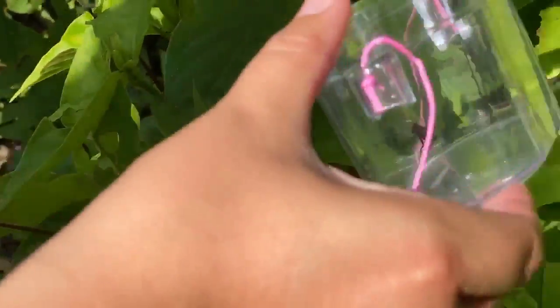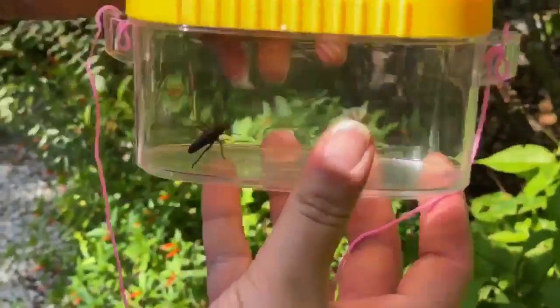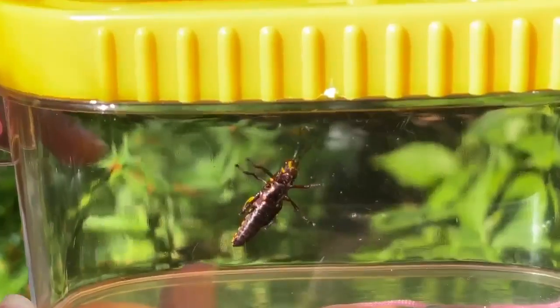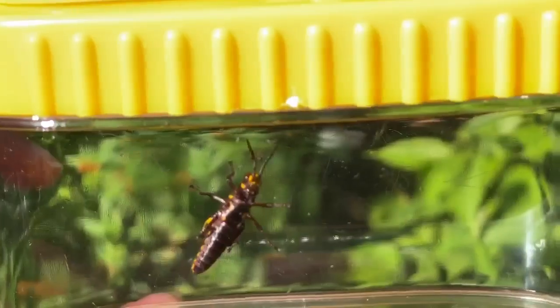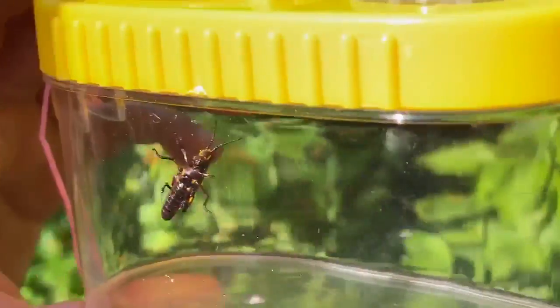So we found a little grasshopper, and we want to see what it was we found. So we're going to gently have him go into one of our little containers. We can look at him even more closely, and even take a picture if we want to, or bring out one of our field guides and figure out what he is.